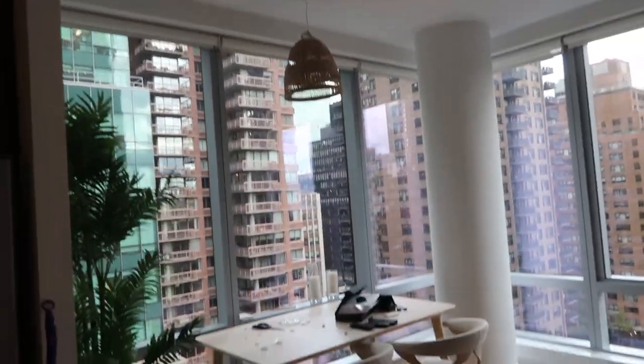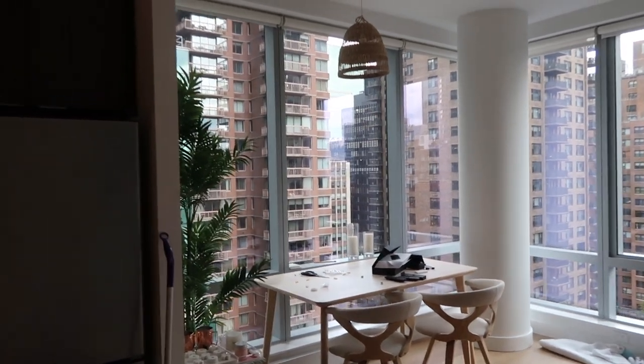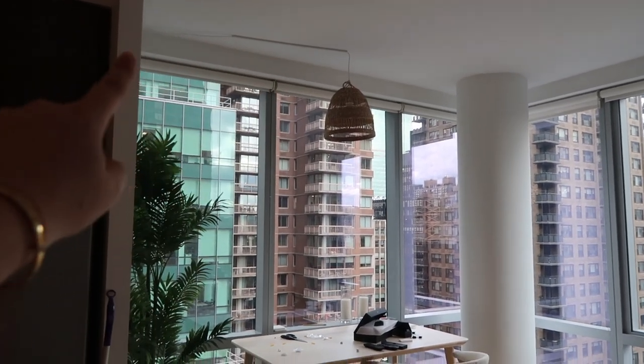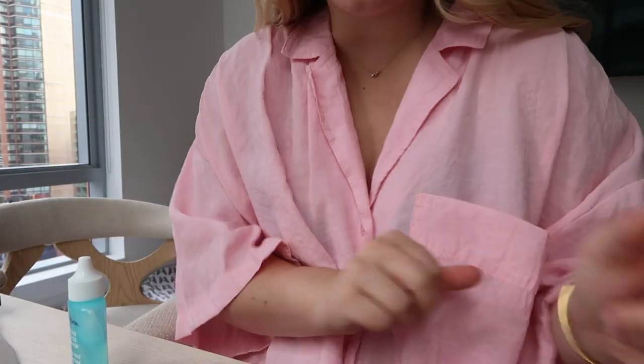I wanted it really high so it didn't block the view, but we did have some issues — this is still a work in progress. I ran out of material but we love it.